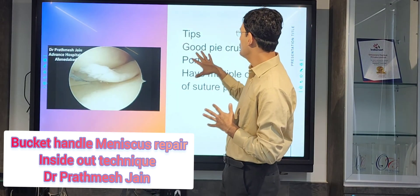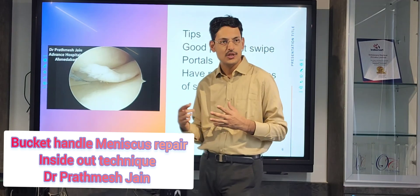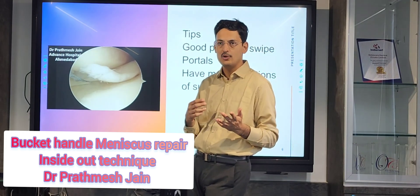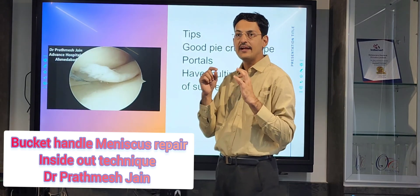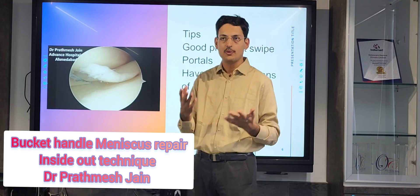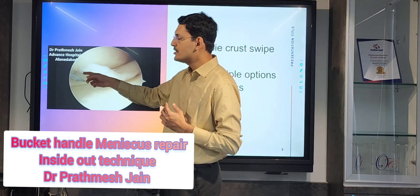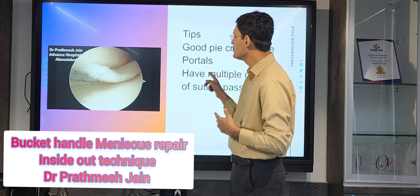The main tips are: you need to do a good piecrusting, you need good portals, and you can have multiple options of suture passes. You should have a single remote development cannula and zone-specific, angle-specific cannulas. If you are struggling with the portal, do not shy away from making a new portal to make your surgery simpler.